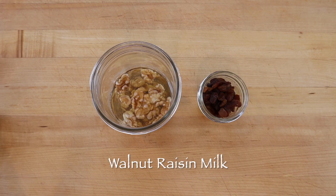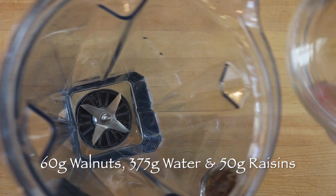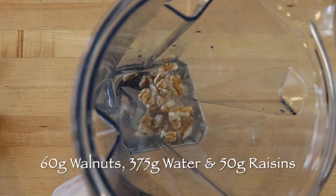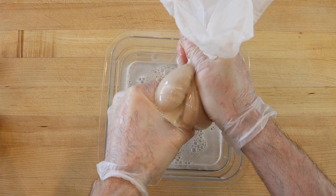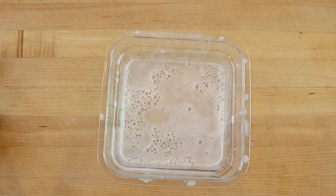The best walnut flavor comes from fresh walnuts, so to make a pint or about 2 cups of a sweet raisin walnut milk, soak 60 grams or a half cup of walnuts overnight. The next day, rinse the walnuts and blend with 375 grams fresh water and 50 grams raisins, then strain through a nut milk bag. Stored in the refrigerator, raisin walnut milk will be at its best for 3 or 4 days.